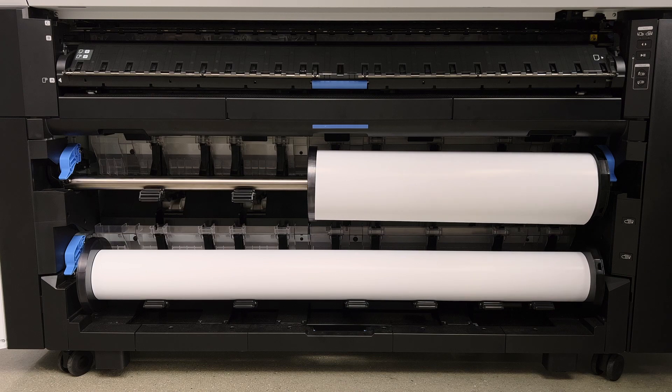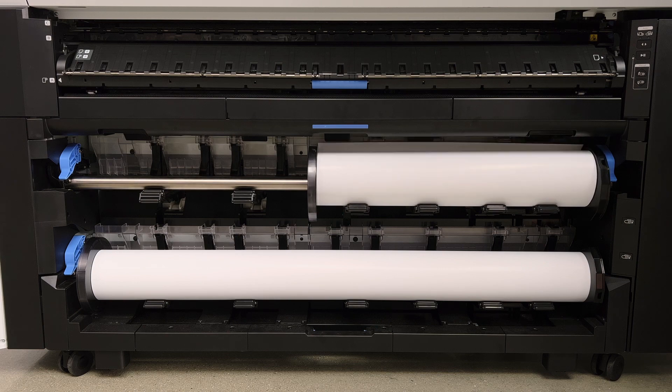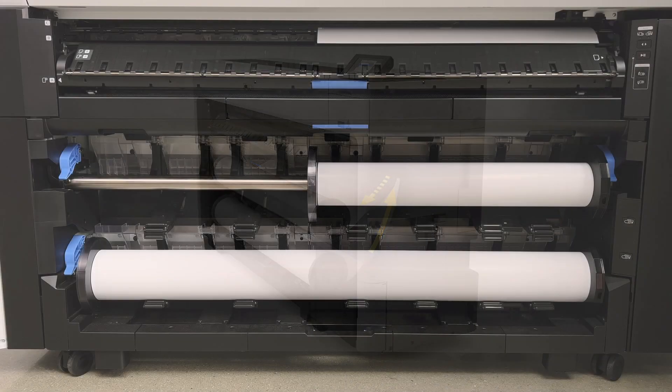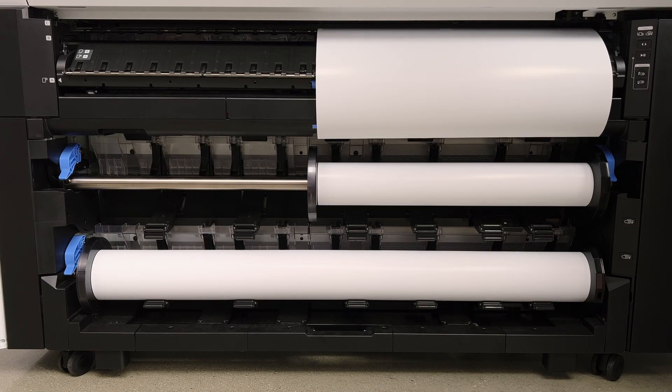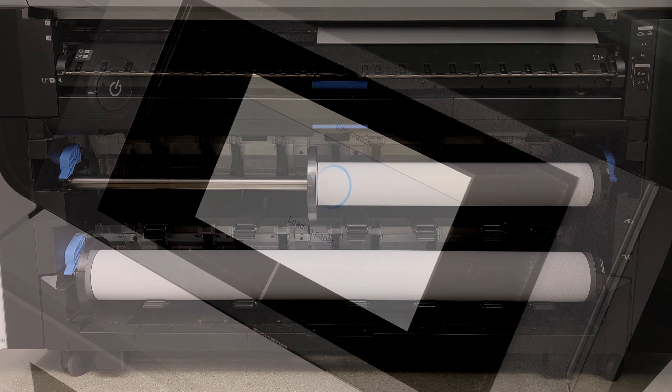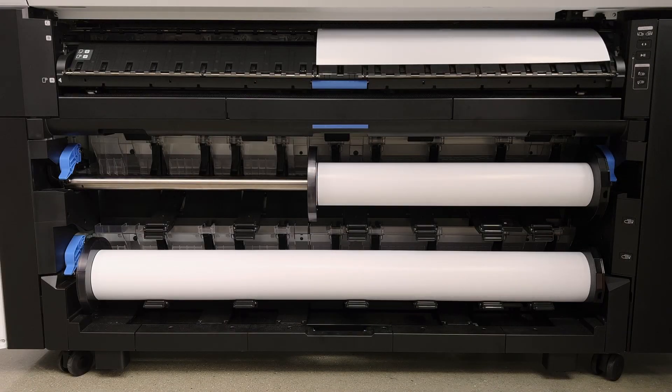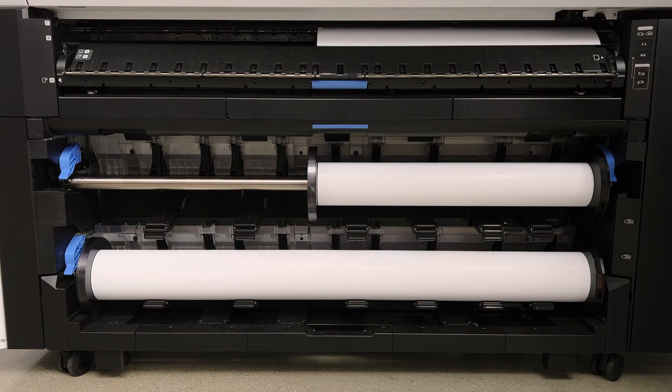What it will do, if roll two is loaded, it will unload roll two and then load in roll one. So what's happening now is it's unloading roll two and beginning to load in roll one. This all happens automatically and switches automatically. This is super beneficial in a production environment, so you don't actually have to do much with the printer. It will automatically have both rolls of media available to use and automatically feed into the roll system.